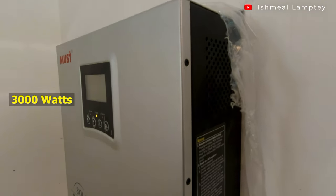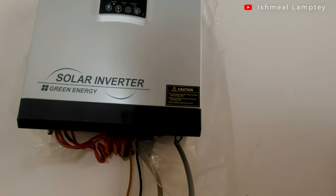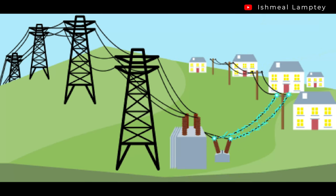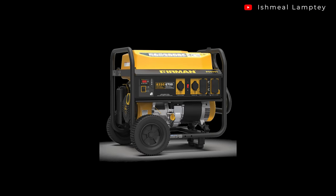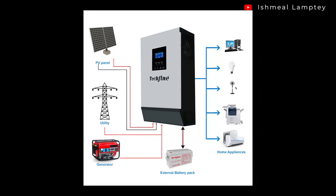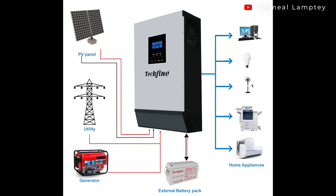What we have running is a 3000-watt, or 3kVA, inverter. It is a hybrid inverter — hybrid in the sense that you can run it using the grid, staying off-grid using solar power, or even using a generator. You can configure your electrical system to have all these phases, and the inverter is smart enough to pick up which one is currently running based on the wiring.